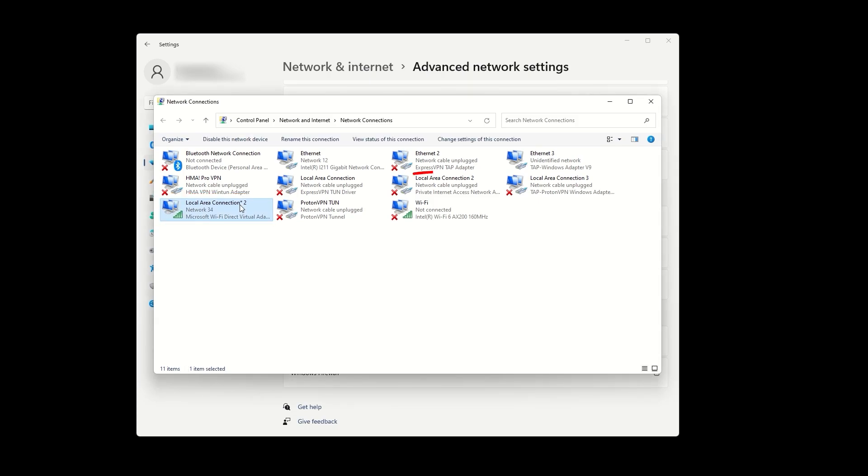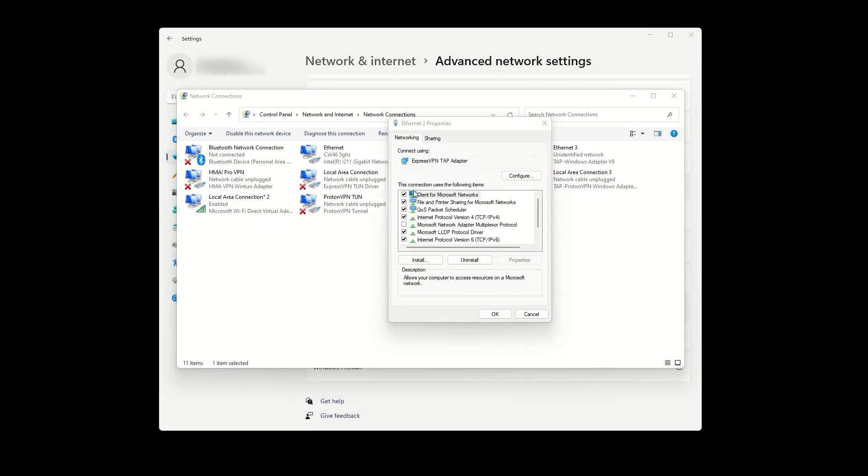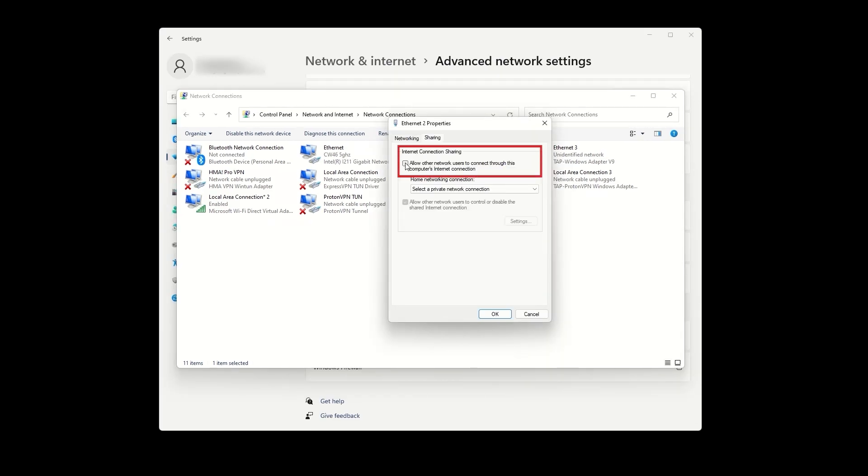Next, find your ExpressVPN adapter, which should say ExpressVPN TAP adapter. Right-click on it, select properties, and go to the sharing tab. Check the first box that says 'Allow other network users to connect through this computer's internet connection.' In the home networking connection drop-down menu, select the mobile hotspot that we just created through the Windows settings. Then click OK.